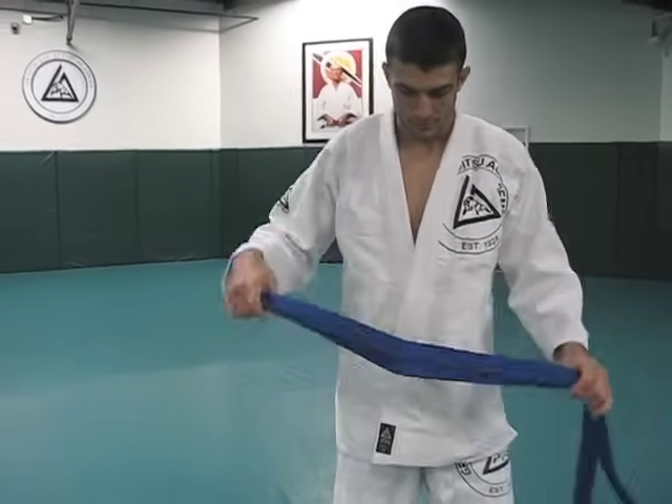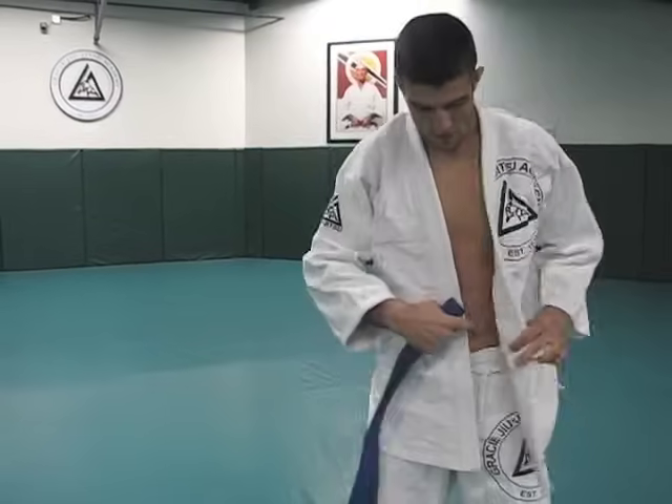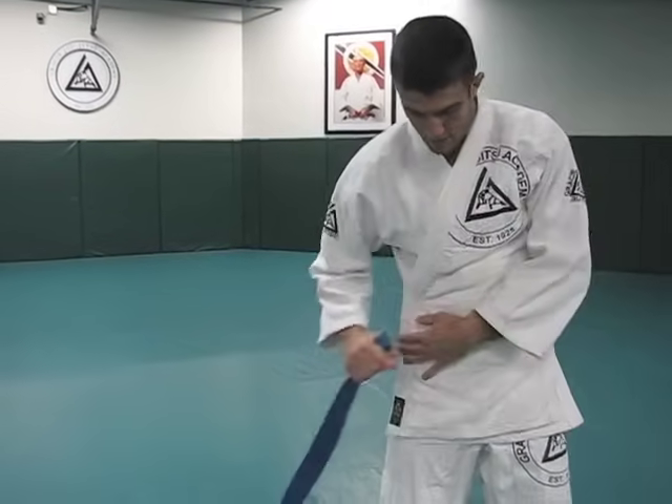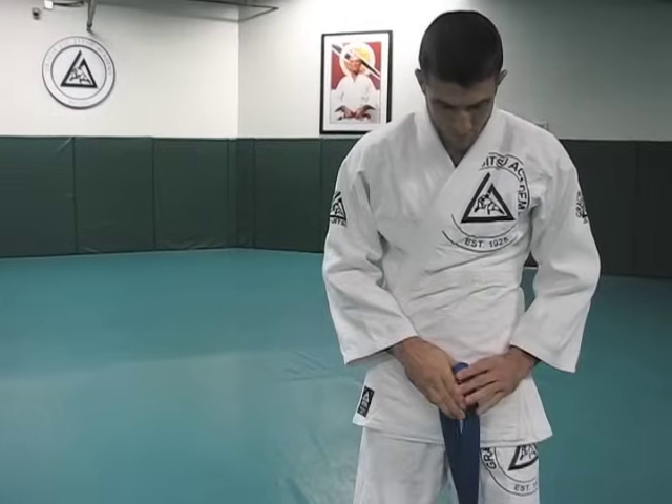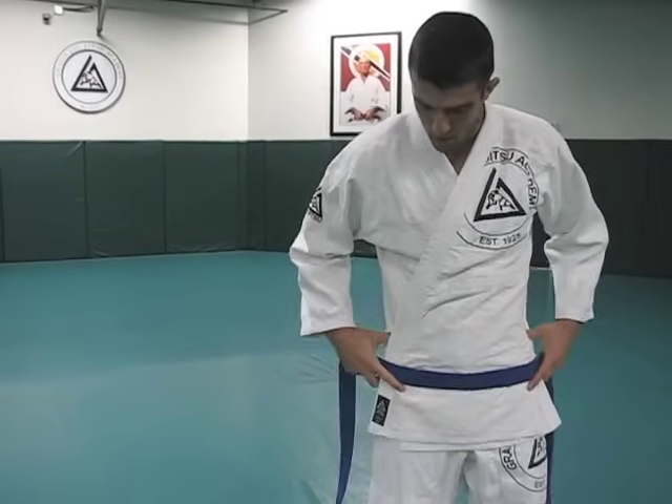Starting with the standard variation. Find the middle point of the belt. Fold it in half. Cross over — left over right, left over right. Find the center point. Place it right below your belly button, wherever it's comfortable for you. I do it like right in my hips.